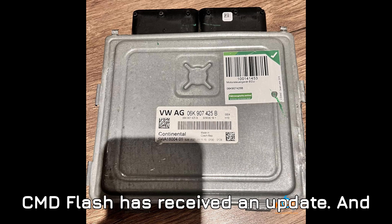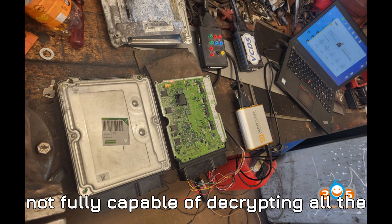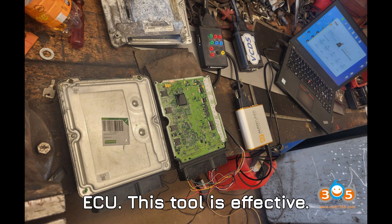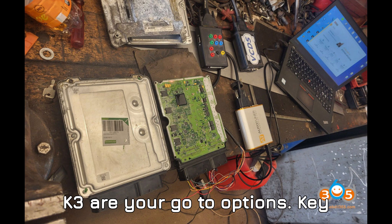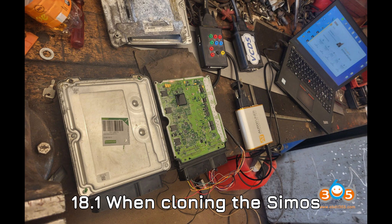Tool four: CMD Flash. CMD Flash has received an update, and while it's a solid tool, it's still not fully capable of decrypting all the necessary areas in the Simos 18.1 ECU. It is effective, but if you're looking for a full and seamless cloning experience, Auto Tuner, Flex, or KSS3 are your go-to options.